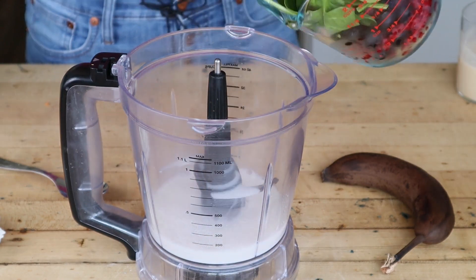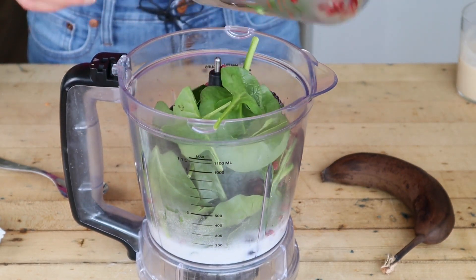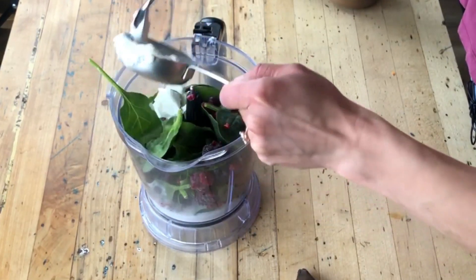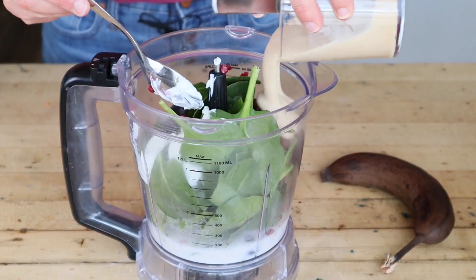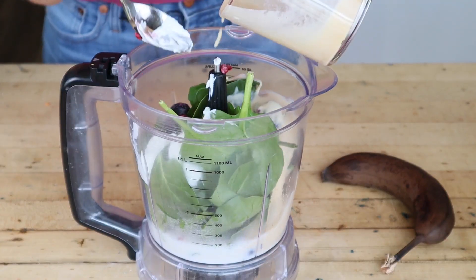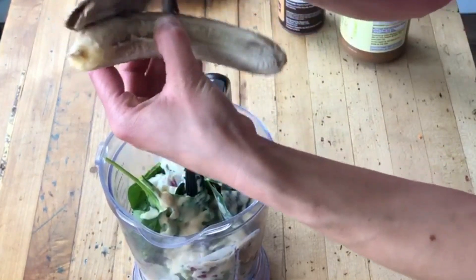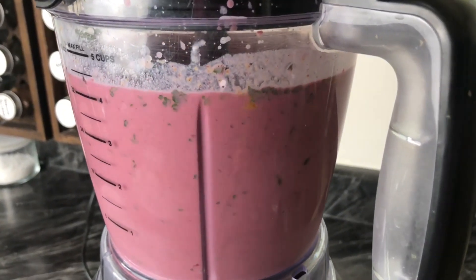To get started, add the milk, the spinach, and the frozen berries to a blender. Next, add the Greek yogurt. Pre-mix your protein with a little bit of water to avoid clumping, and then add that to your blender. Finally, add in that nice ripe banana and the almond butter. Blend until smooth.